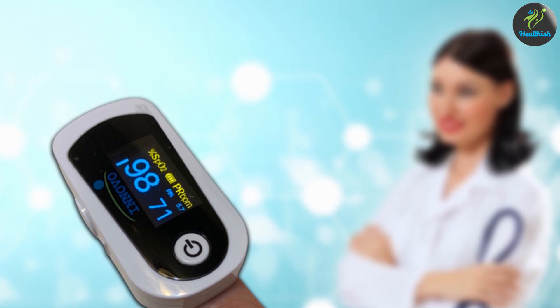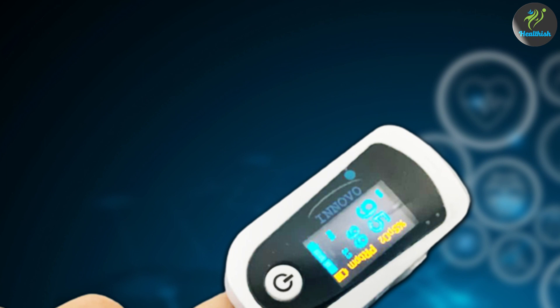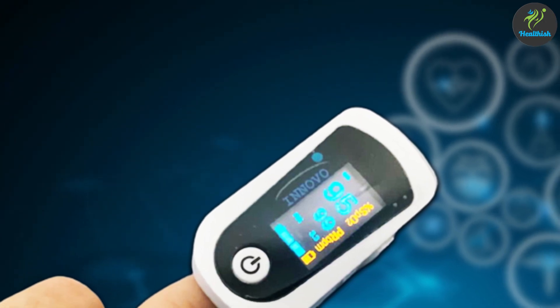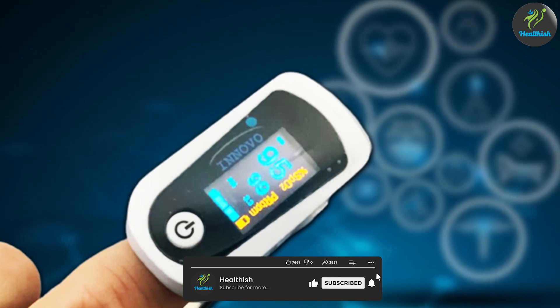Thank you for joining us as we reviewed the Innovo Premium IP900BP Fingertip Pulse Oximeter. If you found this video helpful and informative, please like and share the video and subscribe to our channel for more such content.